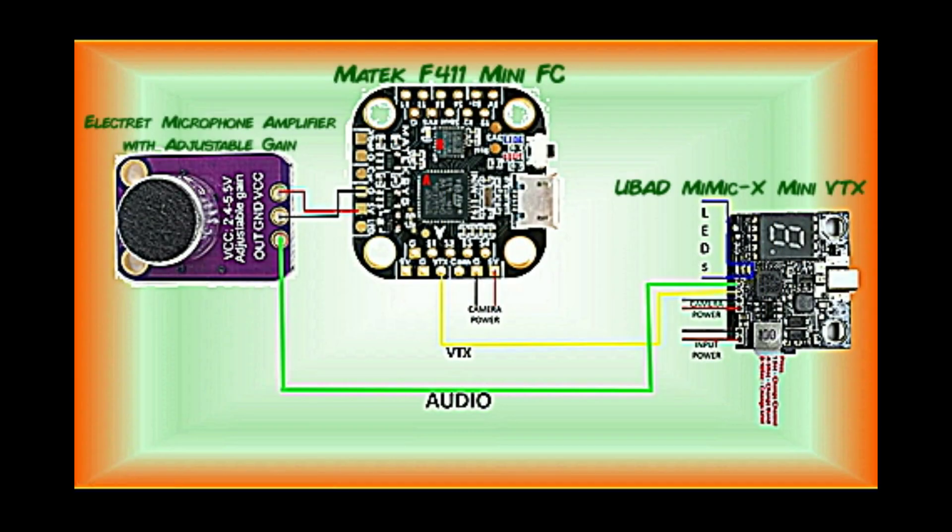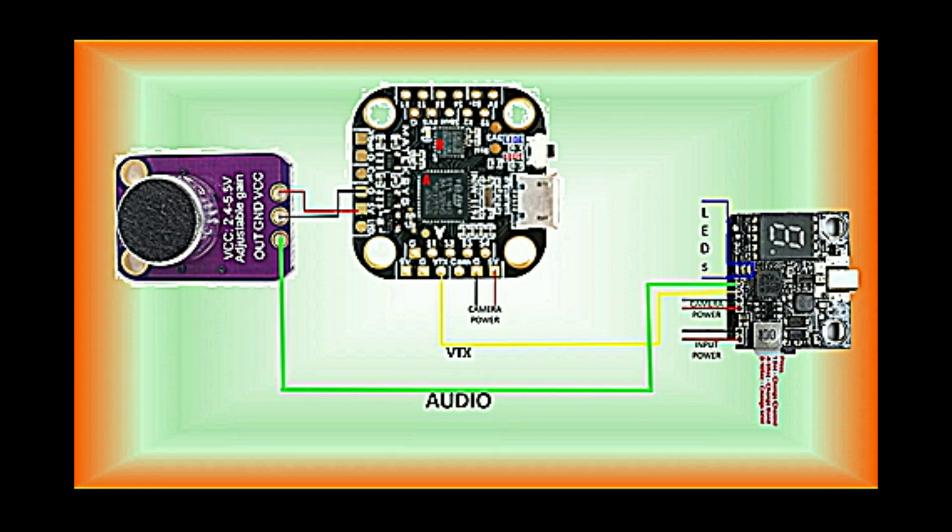For the installation, all you have to do is connect the external mic power, ground, and audio leads to a power and ground pad either on the VTX or the flight controller, and the audio lead to the audio input pad of the VTX. That's it — it's as simple as that. Then when you're ready to fly, connect your earbud to your goggles and the audio signal will be transmitted with the video signal from your VTX to your goggles, so you can hear the motors both while flying and record them to your goggles' SD card. We'll leave you with some flight footage using the audio from our external Electret microphone mounted on our little 2-inch Diatone GTR 90.